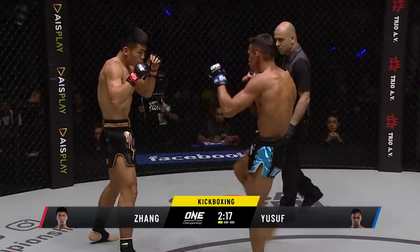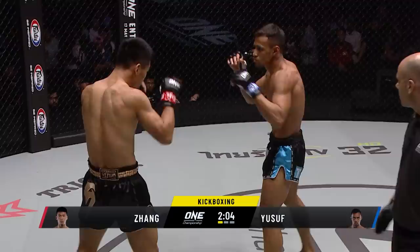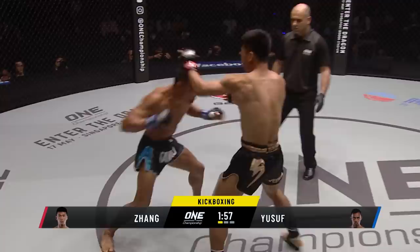Action, come on, go — a second call for action from our referee Ilyas. And he lifts that leg up. He really strikes, doesn't he? You can see Zhang Chenglong sits down heavy on his punches.